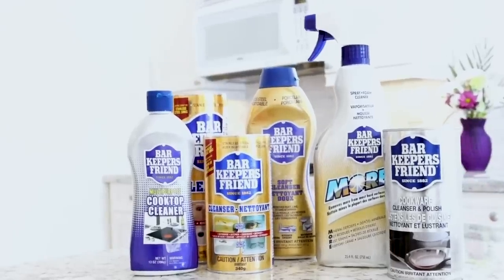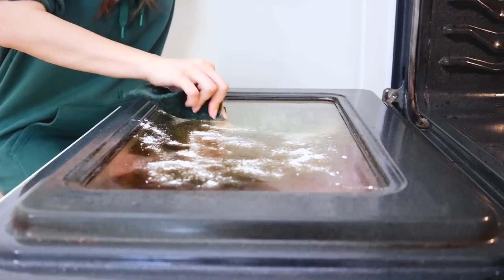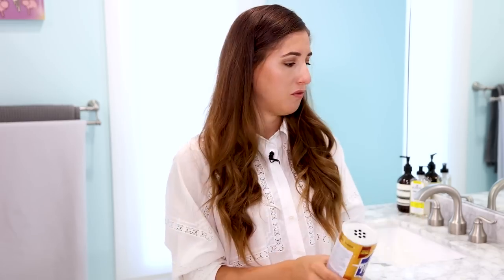Bar Keepers Friend — or BKF, its rap name — is a product we've been talking about for years. If I could get Bon Ami here in Canada I'd recommend that too, but either way, these powdered cleansers are gentler than their bleach-based counterparts. You can use them in a lot of different places in your home and they work really well without scratching. Bar Keepers Friend is great for porcelain finishes and so much more — I have a whole video on it linked below. Having a can or bottle at home deals with a lot of trouble.